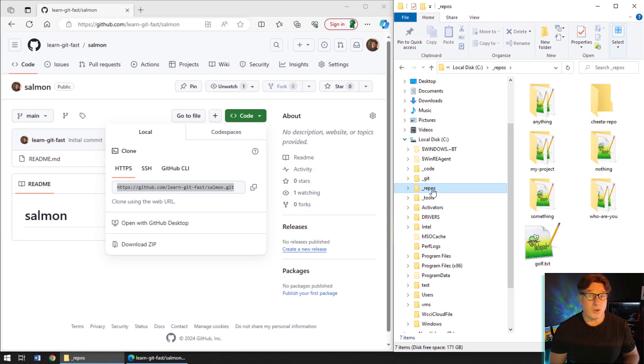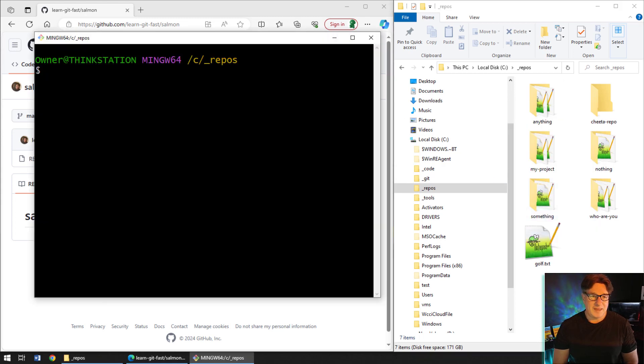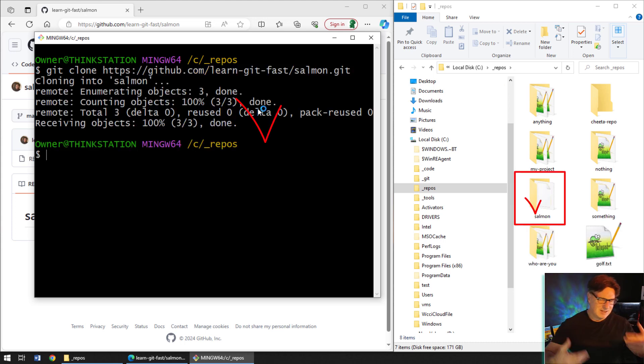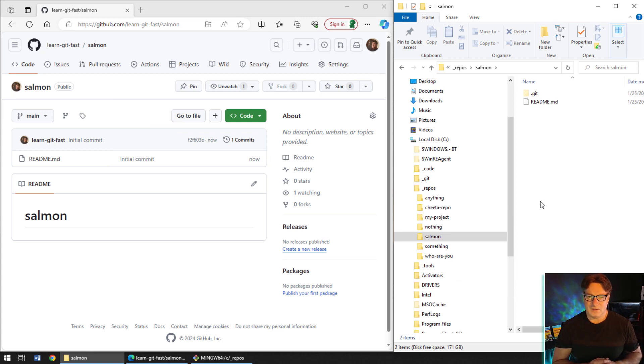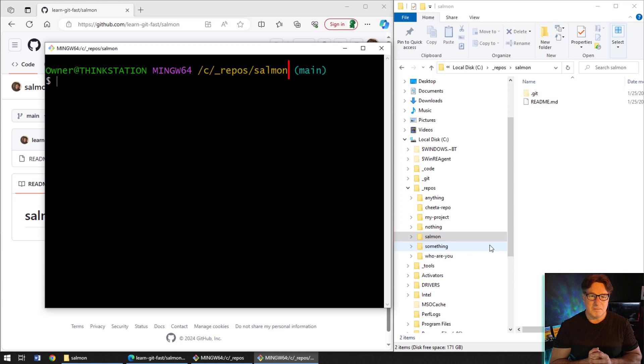I'm going to clone that locally, which gives me the situation where I've got a GitHub repository on my local machine. I'll open up git bash, run the git clone command, paste that in — that sets up all my git remote references, and there's that salmon folder. So all I've done is take this repository on GitHub and cloned it onto my local file system. The default branch that opens up is main, and it's got a readme in it.